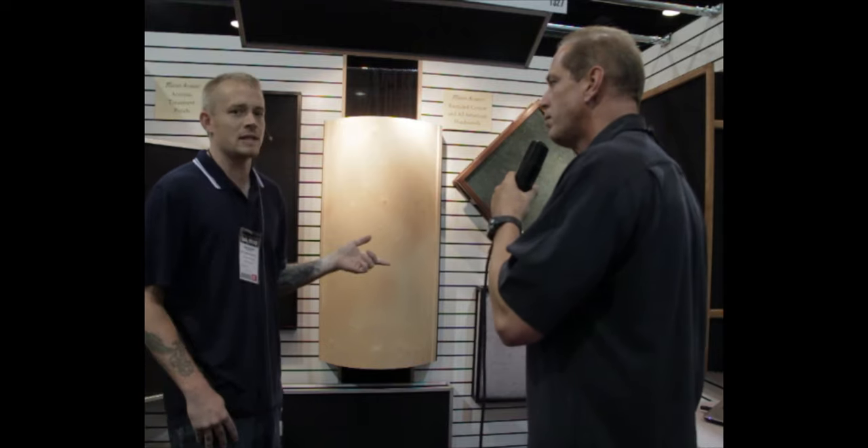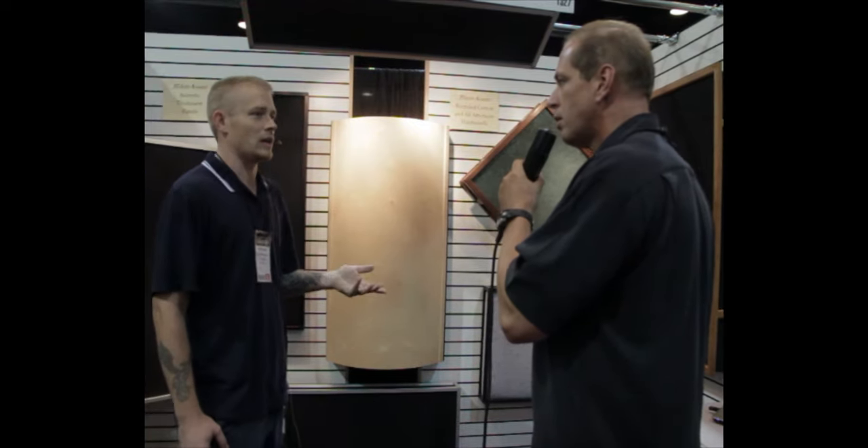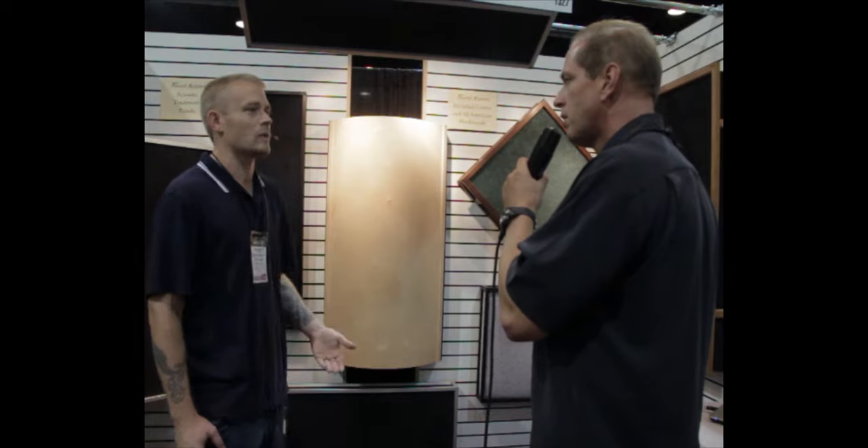It's a three-pound density cotton. We have three different thicknesses — two, four, and six inch — depending on the application and how low of a frequency you want to treat.